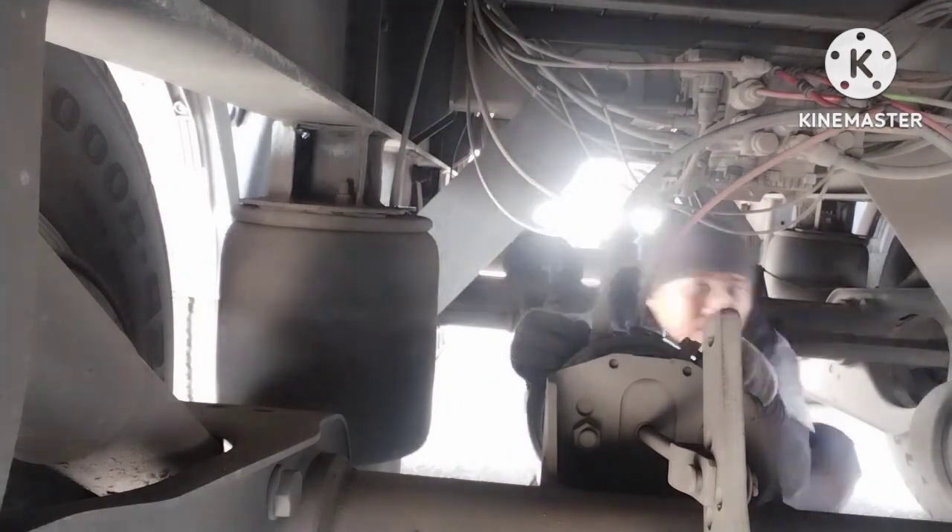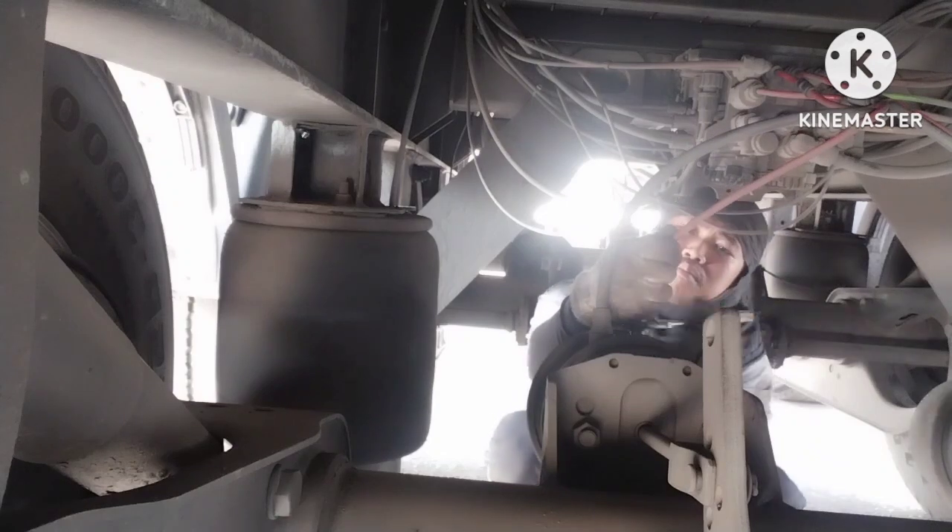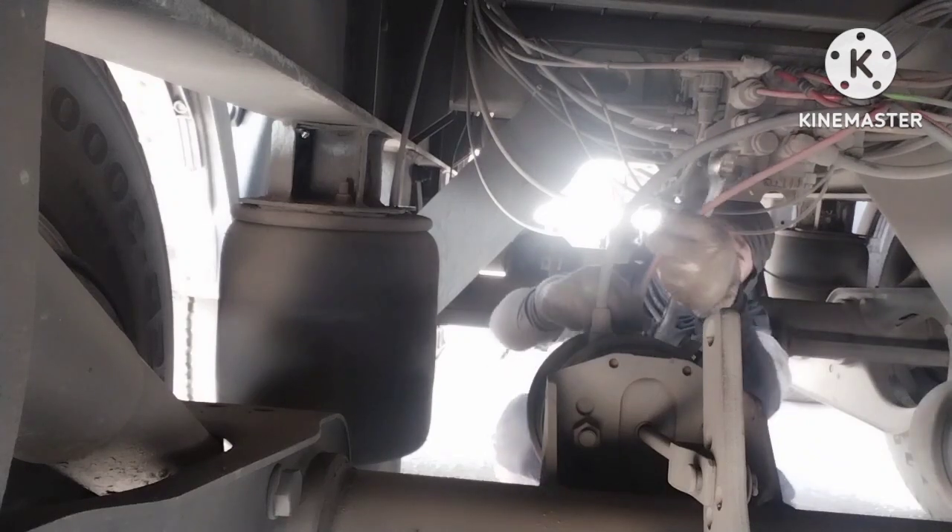Hello guys, ito naman ating trabaho guys. Mag-remove naman tayo ng brake booster guys sa trailer.